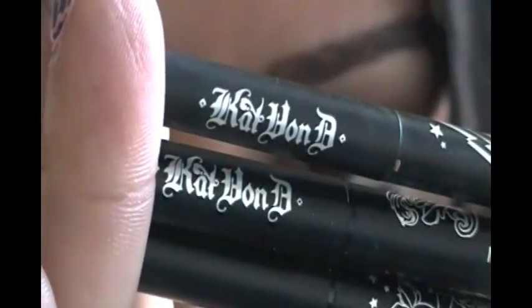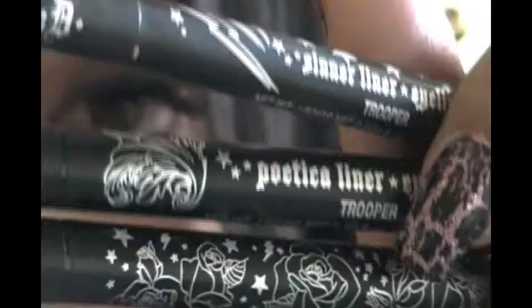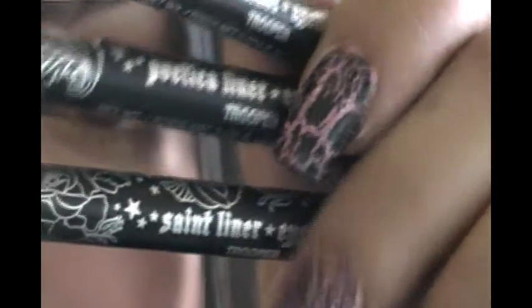Now I'm going to be taking this Kat Von D trio eyeliners — amazing eyeliners. It comes in Sinner, Poetica, and Faint. These eyeliners give you the option to create a very thin, thick, or medium eyeliner look.